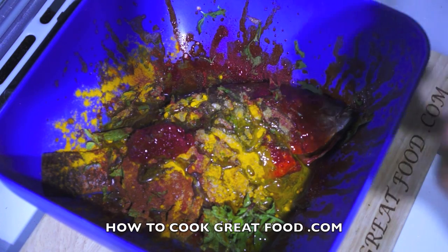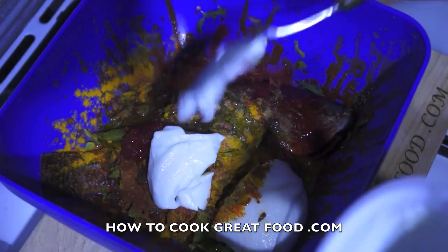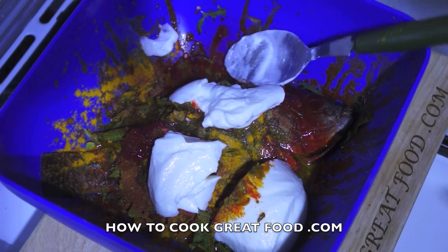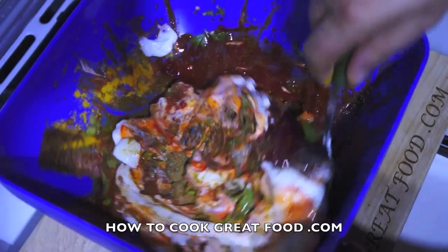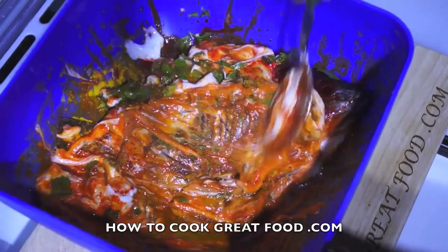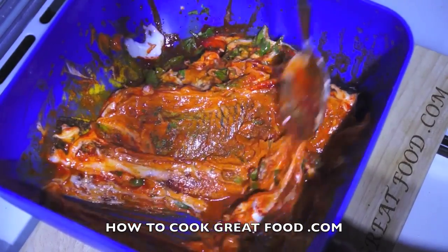Now some natural yogurt — about 200 grams. We need to mix this in, but be really careful: you don't want to handle this because of the food coloring, so give it a good mix with a spoon, or wear gloves if you have some — that would work perfectly.